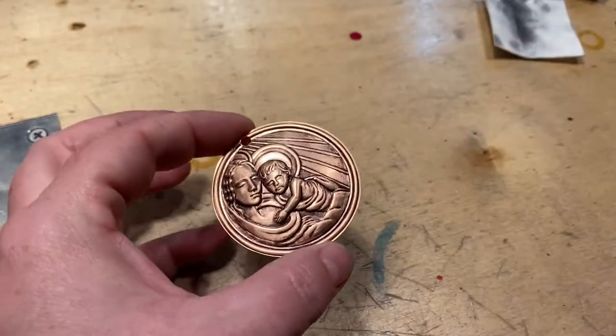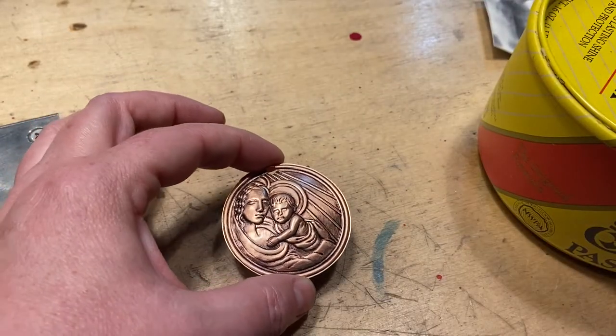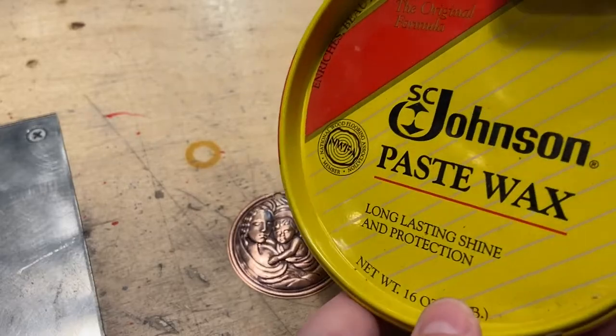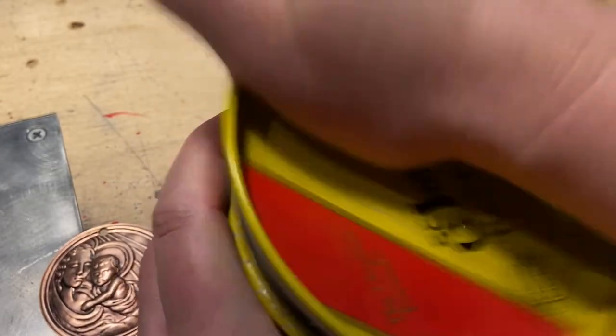In this video I'm going to show you how to seal a patina on copper after you've finished a piece. Make sure your piece is very very clean. I clean my pieces with Dawn degreasing dish soap and a soft brass brush and handle it by the edges.